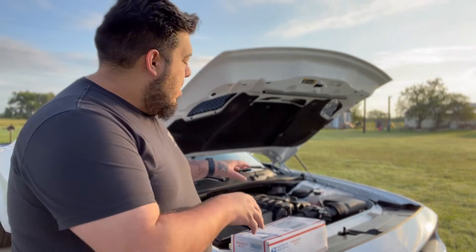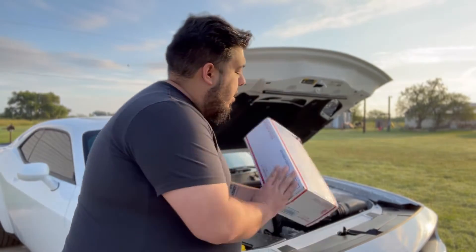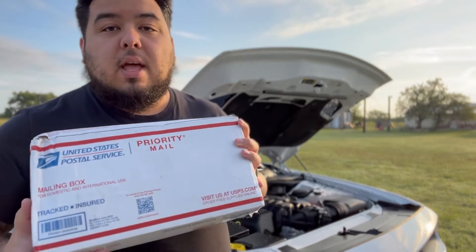Good morning guys, welcome back to the channel and thank you for tuning in. Last week we changed the oil in my 2022 Dodge Challenger Scat Pack, and today we are going to be installing a little modification. I got it right here, so I figured we would go ahead and unbox it.